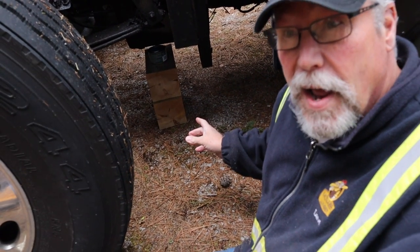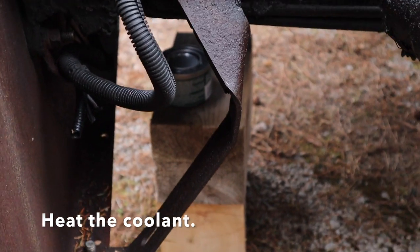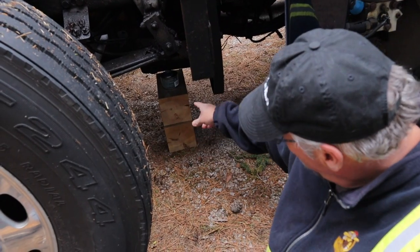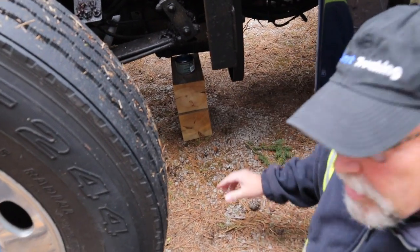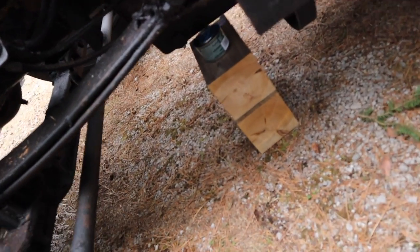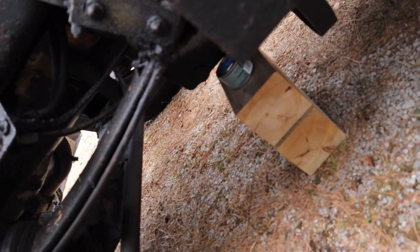So I've got that can now lit, and the other can underneath the rad, and they all burn there and warm up everything. You've got to stick around and keep an eye on it, just to make sure that nothing goes wrong or the oil doesn't light on fire. But we'll cover it up, throw a tarp over it, and keep an eye on it.